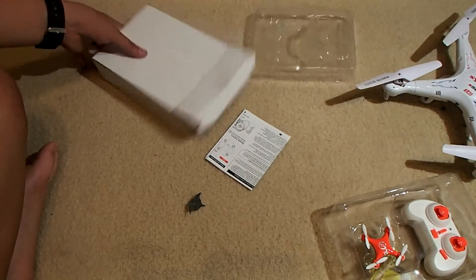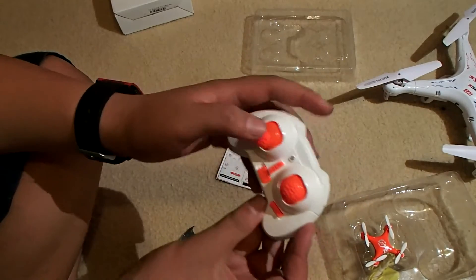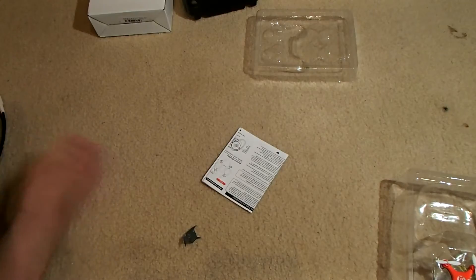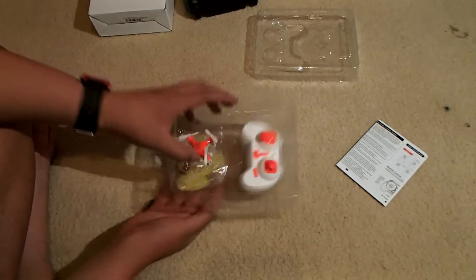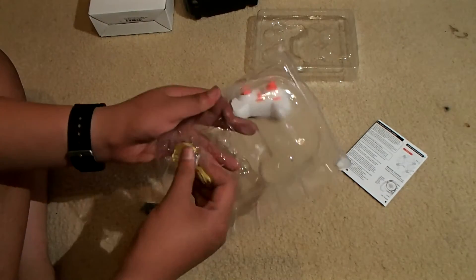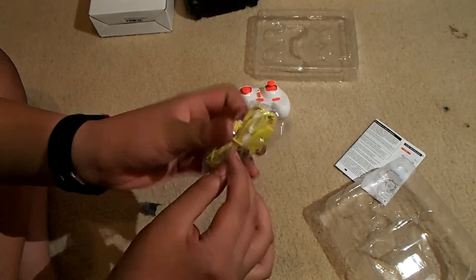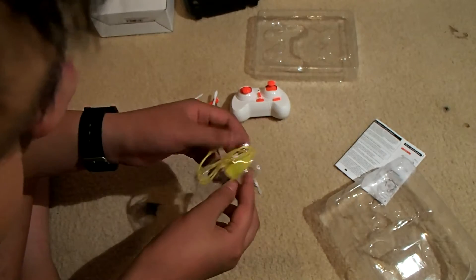It actually has some weight to it, it's pretty heavy. I'm so happy with the size. I just wish it came in the actual official box rather than this white box. The transmitter is unimaginably tiny — the spring seems a bit strong, a bit hard to push to the side. Here we'll take a look at what's in the box from Banggood: an instruction manual, the tiny Cheerson quad, the tiny controller, a charging cable, and spare propellers. Fast charging — only about 15 to 20 minutes, which is great.